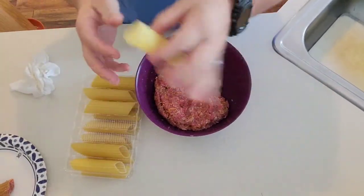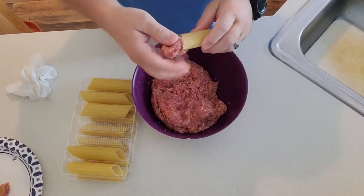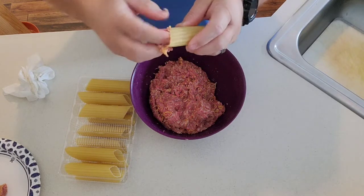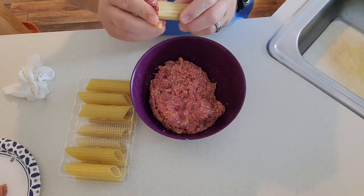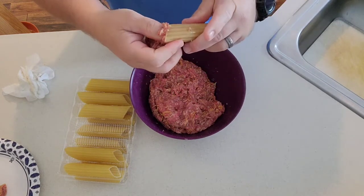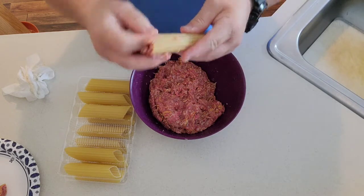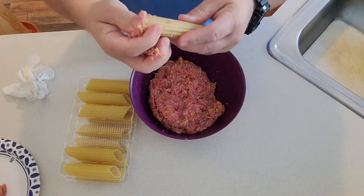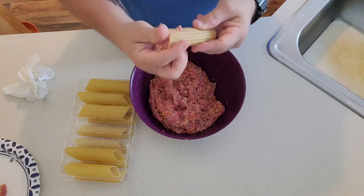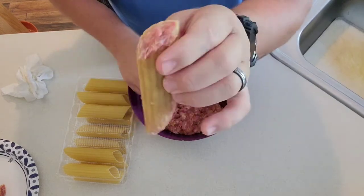So all you're going to do is take your raw manicotti noodle and stuff it. Now don't push too hard because these will break pretty easy, so you just want to make sure you get no air pockets. You want to stuff your mixture in there and make sure it's full — go right to the end. You want it flush and you don't want any overlap. That is your stuffed shotgun shell.